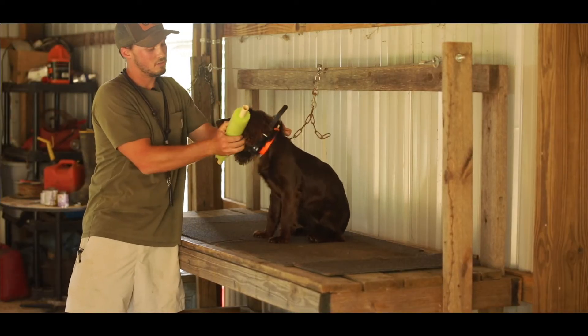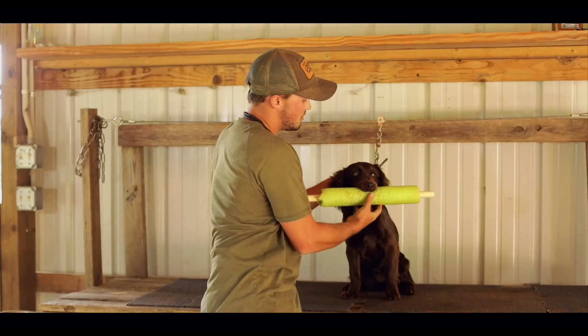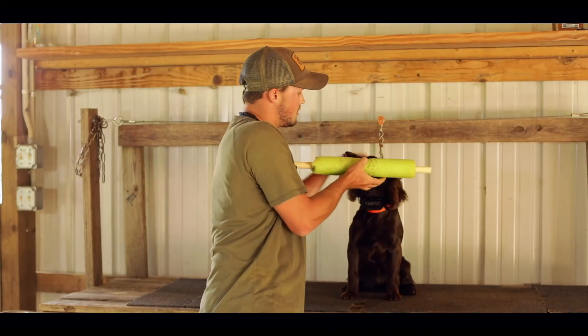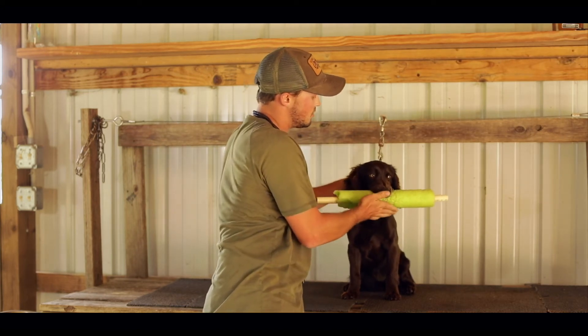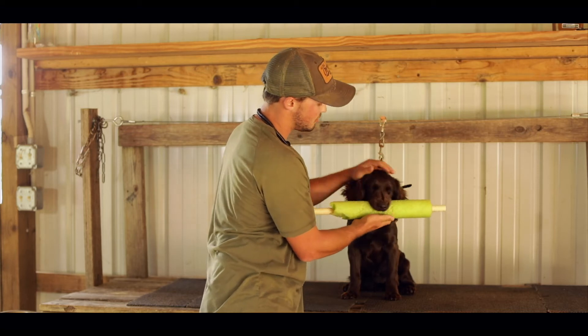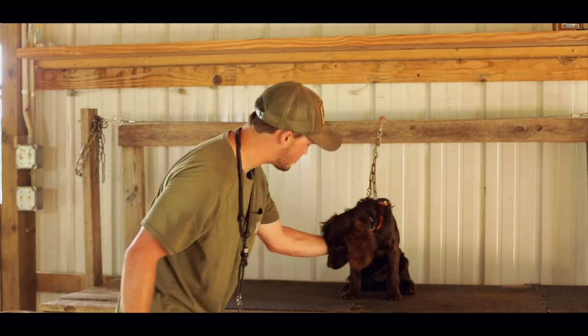And you just say hold, hold, hold. Good girl. You pet them up real good and take it out. Good girl, Willa.